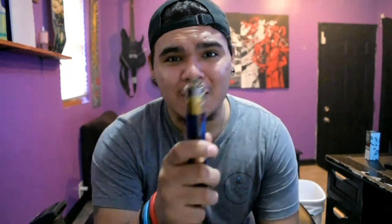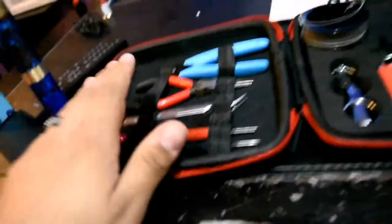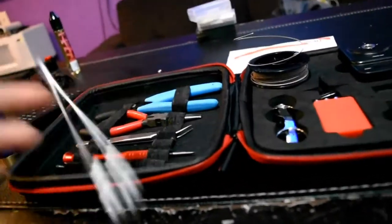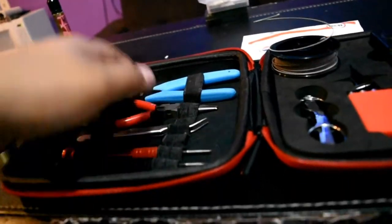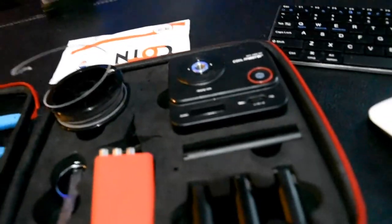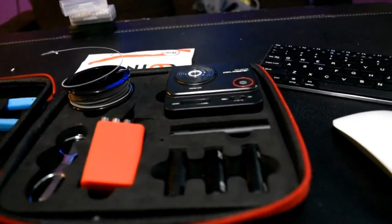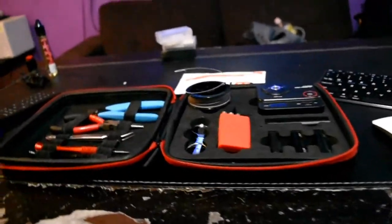I'm going to teach you guys how to do this and hopefully teach you well, because I don't want any of y'all blowing up. You're going to need a couple screwdrivers, some tweezers — ceramic tweezers are recommended — some snips, wire, scissors, and I'll be using my coil master bits. You'll also need an ohm reader, especially if you have a mech mod, so you know exactly what resistance you're vaping on.